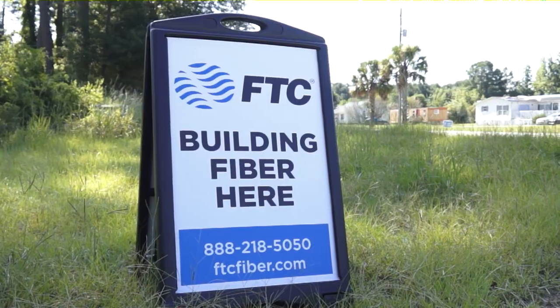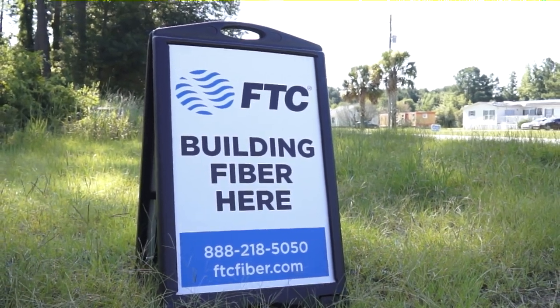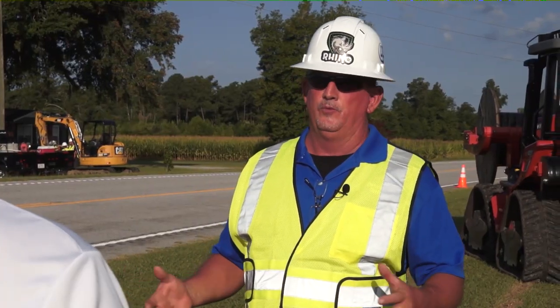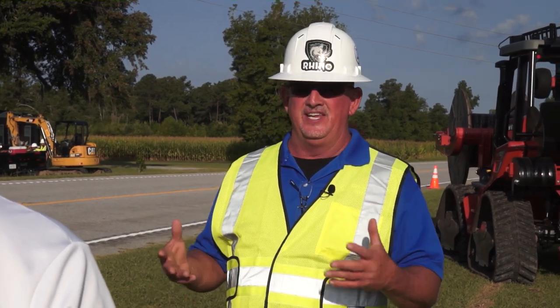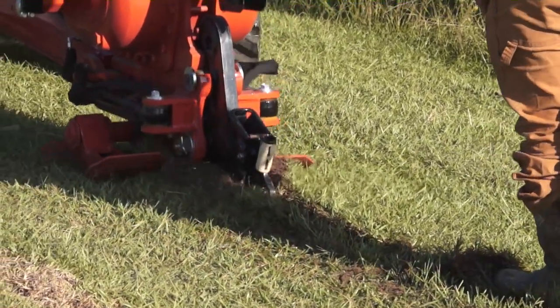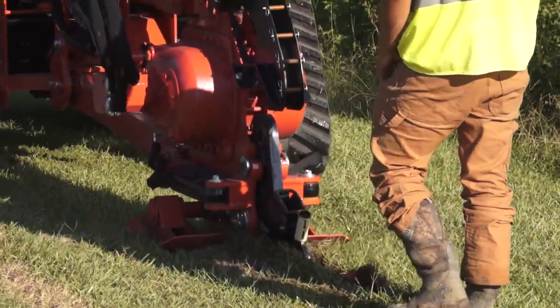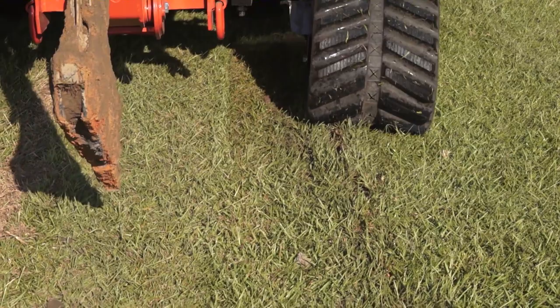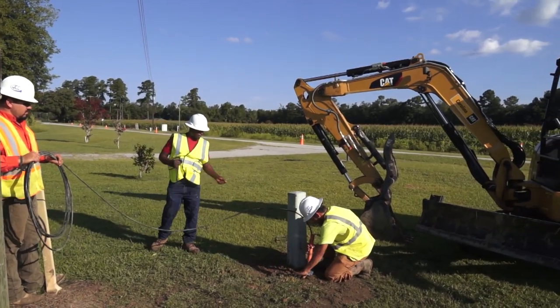Some of our customers are going to see the signs that say 'fiber being drilled here.' What can you tell them about the cleanup process? It should be very little disruption. We will tamp, rake, seed, and if need be, straw. This South Carolina grass grows so fast — first good rain it's coming right back up. We do take the time to run right over our ribs, flatten out the ground to make it easy for the mowers, and we hand rake it.